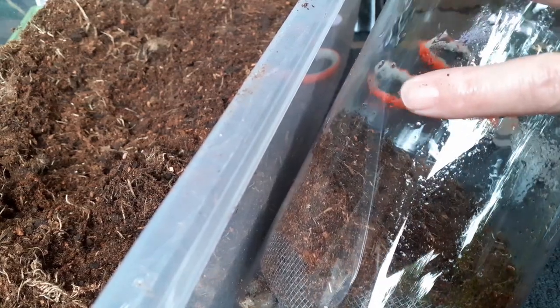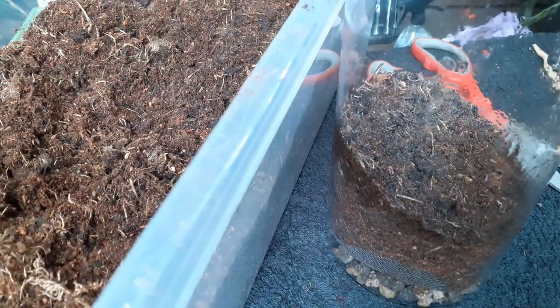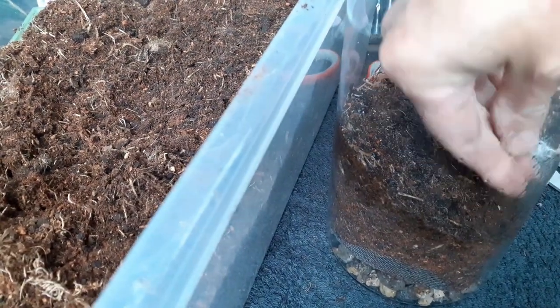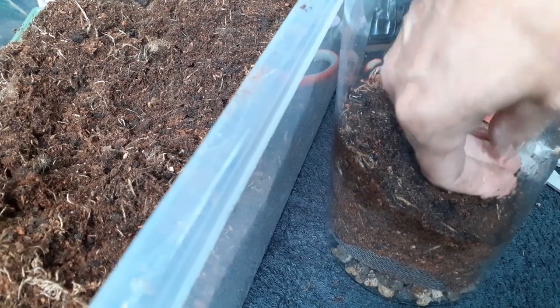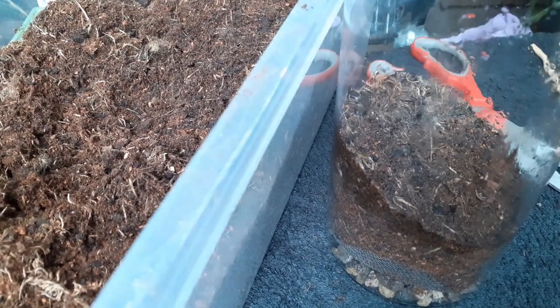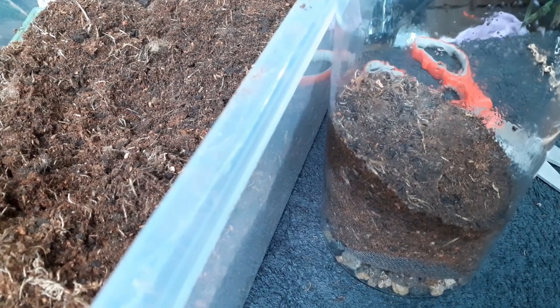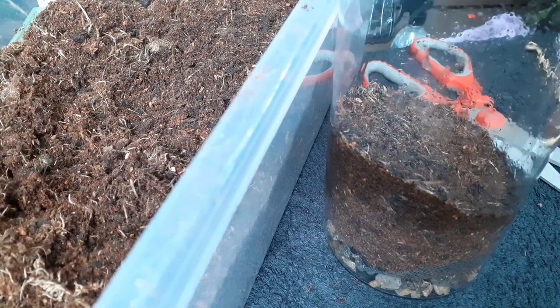Bear in mind this will have an open top, not closed like your normal terrarium, so keeping moisture in is a key goal — because the little guy I'm putting in here likes it humid. It will be a giant Asian Mantis, only a small one.